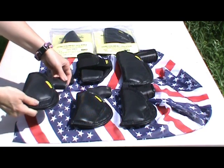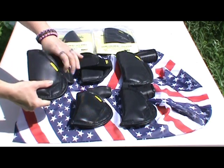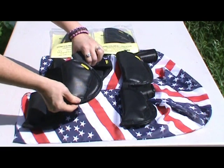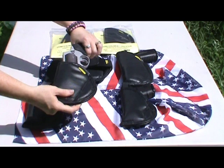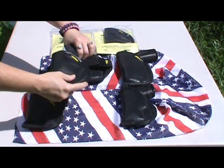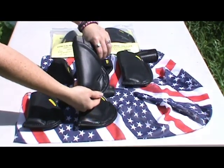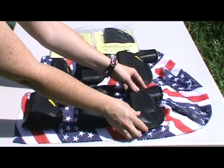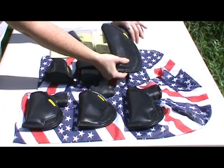Here I have my Kahr CM9 — it fits perfect. The Taurus Ultralight Titanium 38. My Glock 40 — perfect fit. Back here is a Springfield XDM .45 caliber.